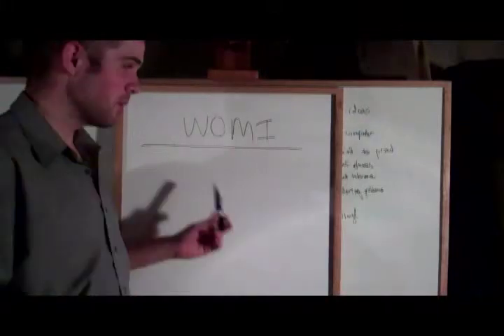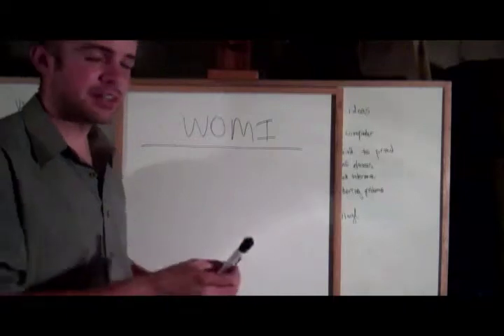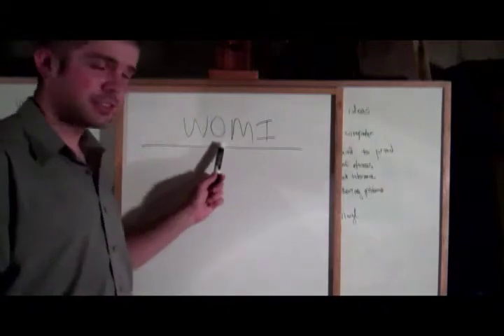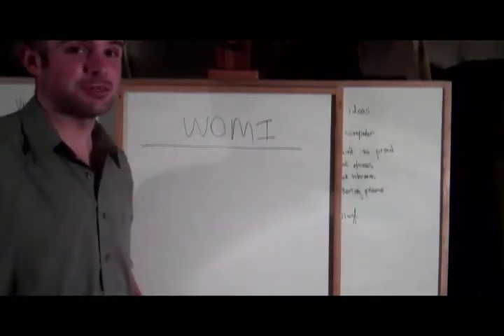I would like to outline the WOMI method that I'm using to create tubes to create my own bicycle. WOMI stands for Wrapped Outer, Mandrel Inner, which basically sums up how the tube is constructed.